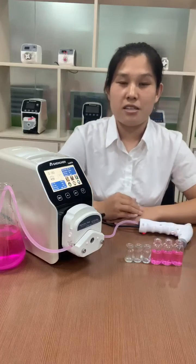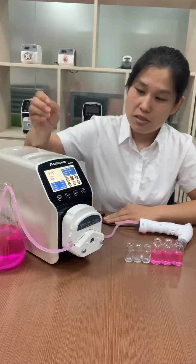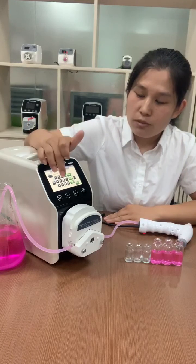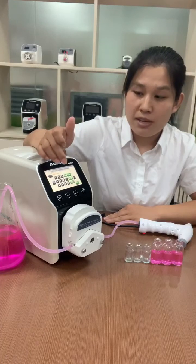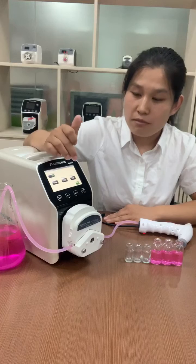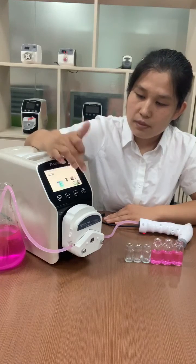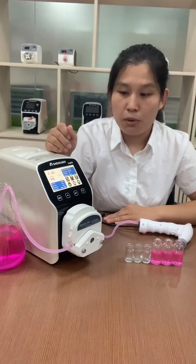Now we can change the filling volume to fill these small size bottles. Filling volume: 5 milliliters, runtime one second, and pause time one second. This time we can set the repeat numbers to three bottles.